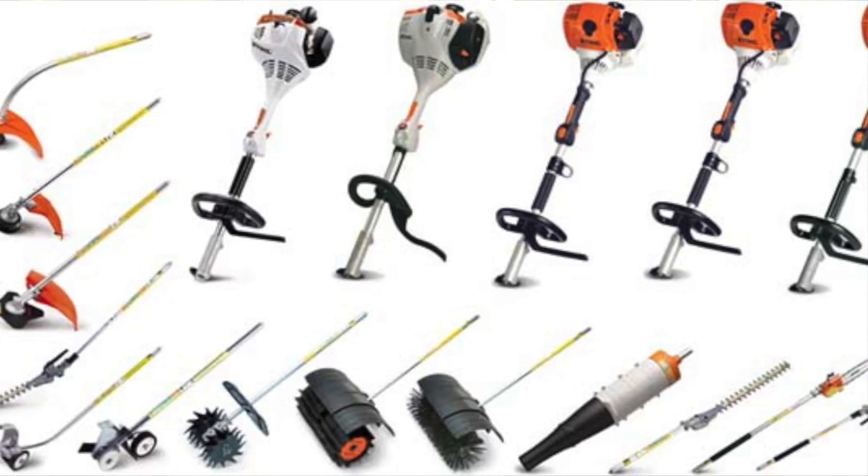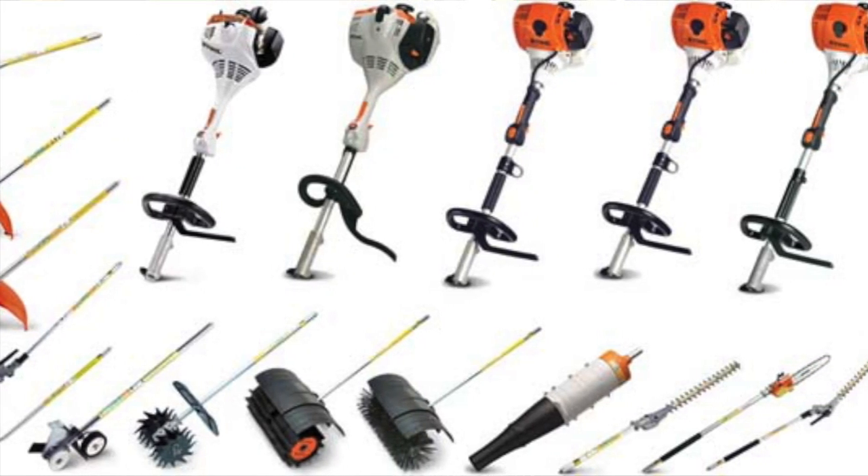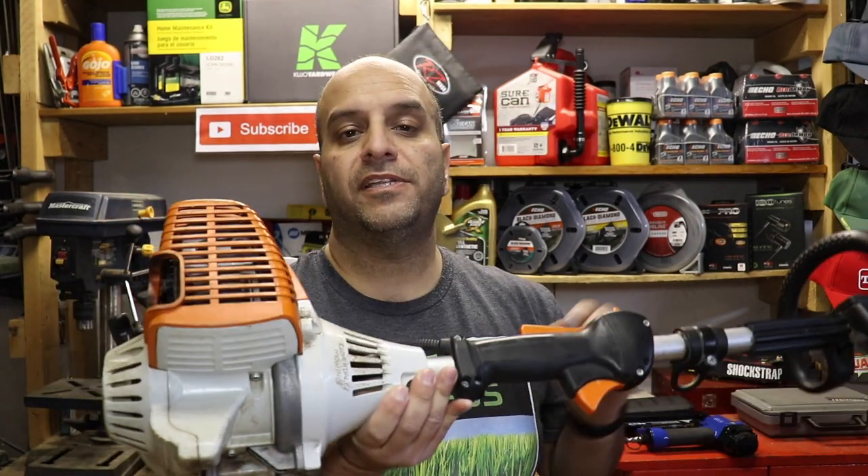With each of these systems, they allow you to first start out by picking out an engine size. You can get smaller motor sizes for a lower price, or move into higher, more robust engines for a higher initial investment, but they're also capable of running more versatile or a larger selection of the attachment series tools.